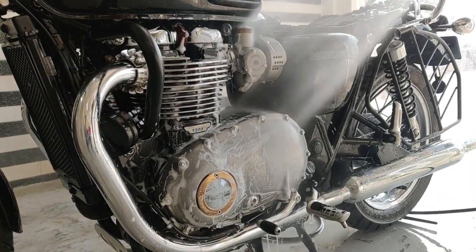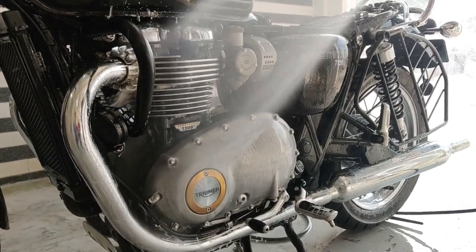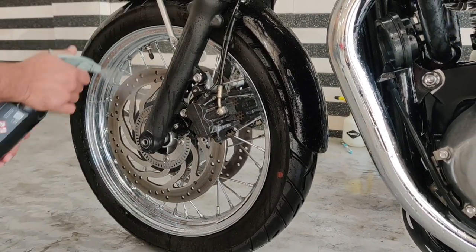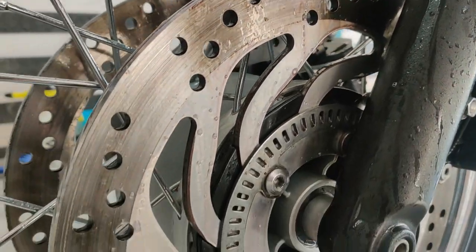All the chemicals are removed with a good rinse using plenty of water, ensuring that none of the chemicals remain on the surface. Here we are using an iron remover to get rid of the embedded brake dust. These pink streaks show that the iron particles are breaking down.